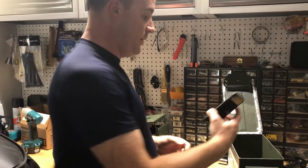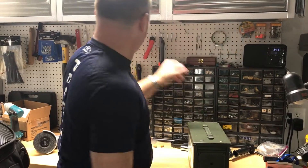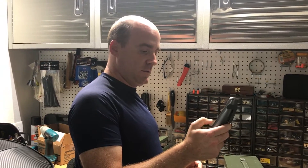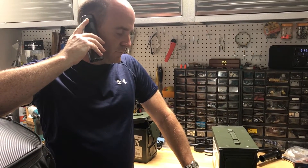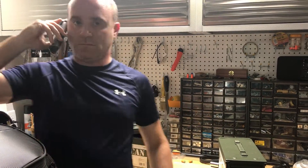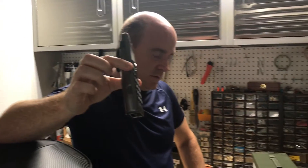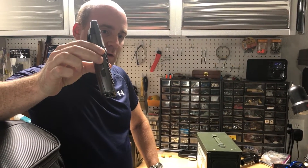We're going to demo it again — I'm going to put my phone in the one that's sealed properly and call it again. It went to voicemail — that's what it did earlier when I tried it. Your call has been forwarded to an automatic voice. So it will stop a cell phone signal.